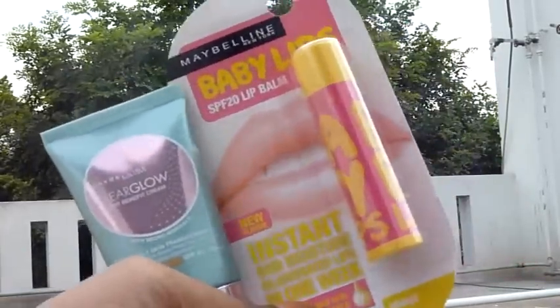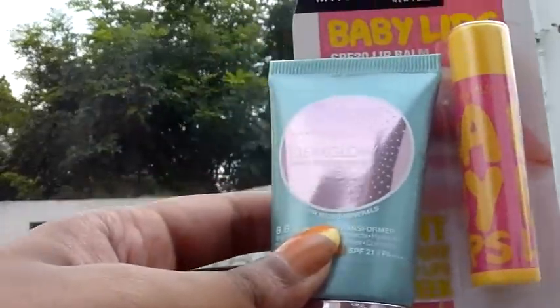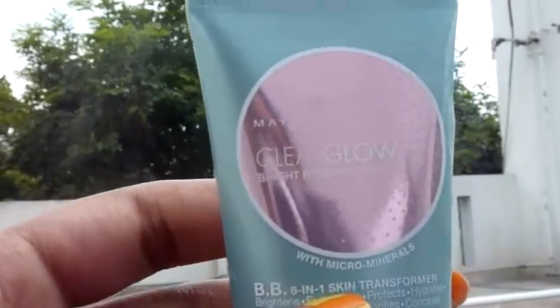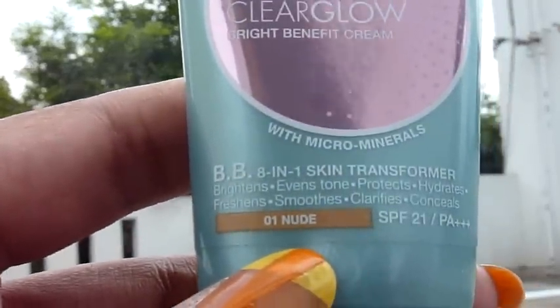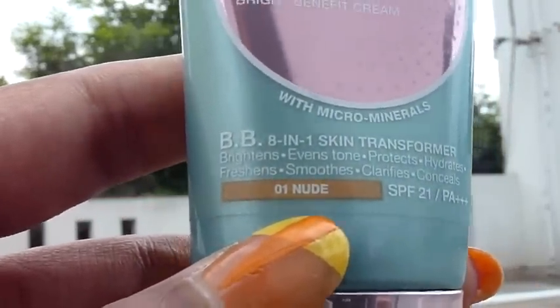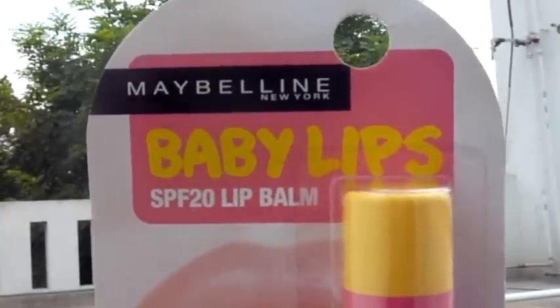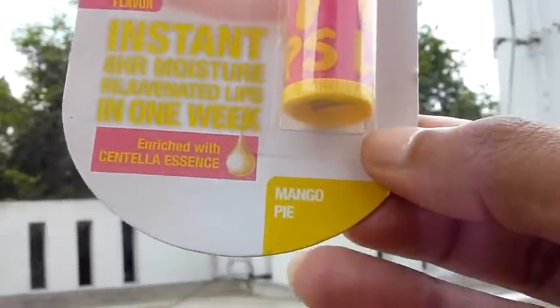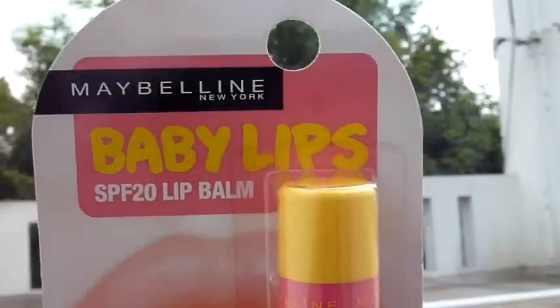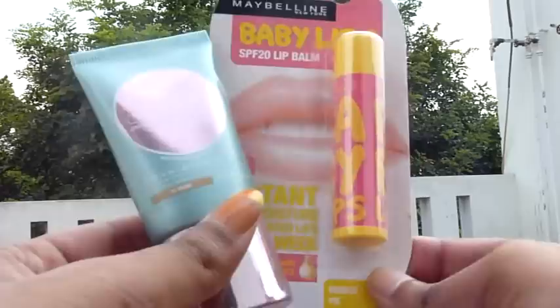Health and Glow is having a sale called the Color Burst Sale with all kinds of discount offers. I got the Maybelline BB Cream in Clear Glow in shade 01 Nude, which has SPF 21. Along with that I got the Maybelline Baby Lips, which also has SPF 20, in mango flavor — it's a clear coat with no color. When you buy these two together, you get a combo offer.